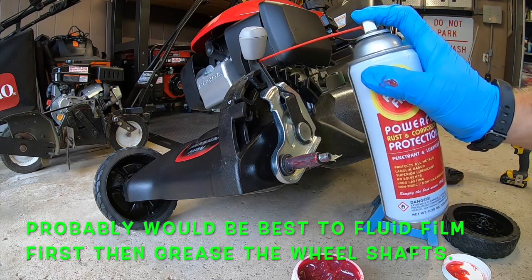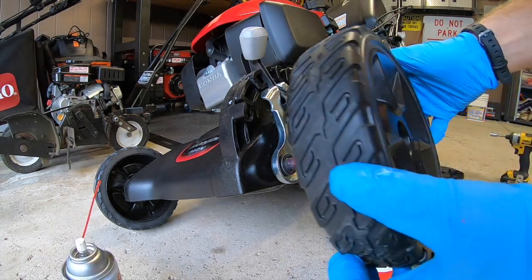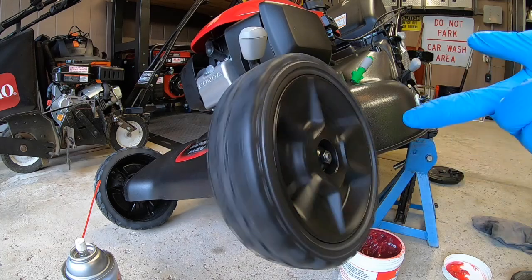Looks good to me. Now we're just going to slide the wheel back on, put on our bolt and tighten it down.